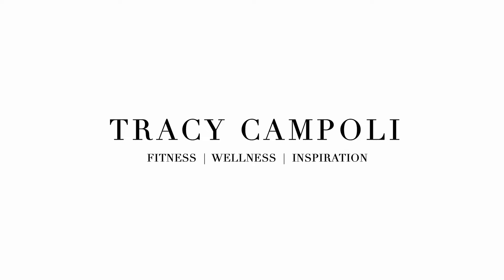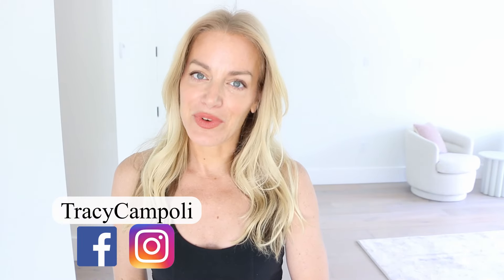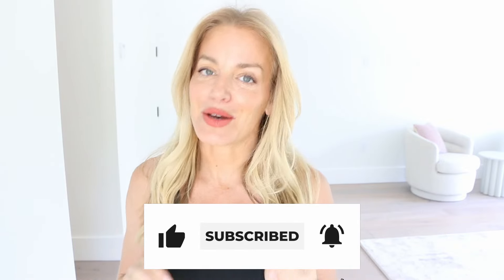Hello gorgeous, welcome back to my channel. Today we've got something that's going to feel so good for you. One of the things that we tend to lose as we get older is our flexibility, so if you struggle with little aches and pains and have that thought in the back of your head like 'I guess I'm just getting older,' then this is for you.